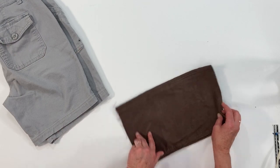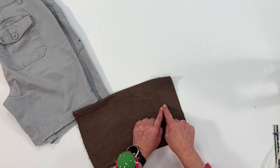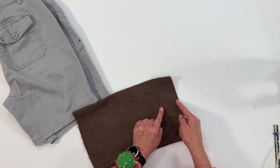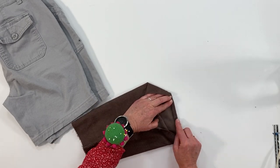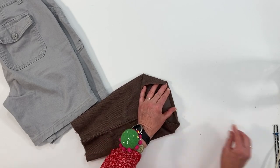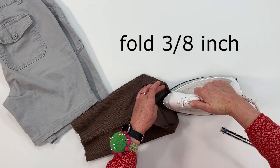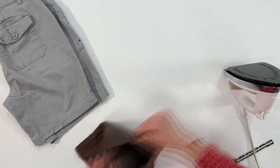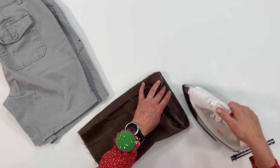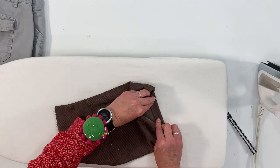I'm going to show you by using this pair of corduroy pants that I cut off earlier. Find your desired length and then you're going to add 1 and 3 eighths inches. Your first fold is going to be 3 eighths of an inch, so you're just going to fold that underneath 3 eighths of an inch and then press that all the way around. Then fold it up an inch, press it, and pin it in place.